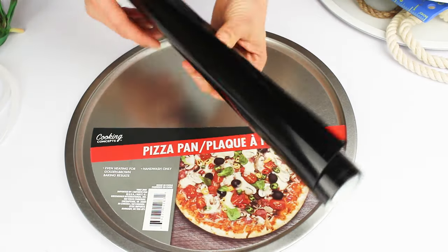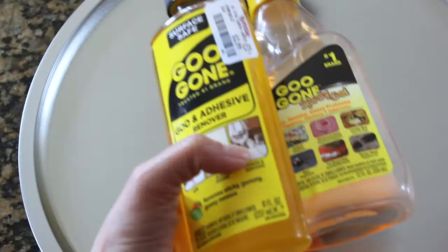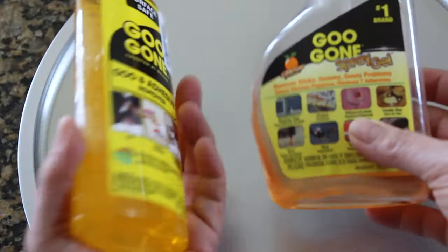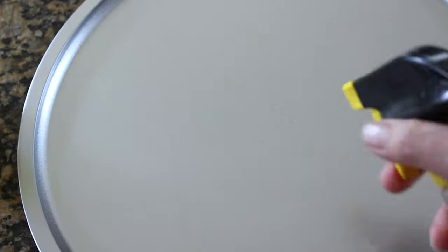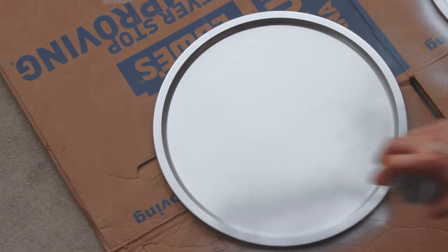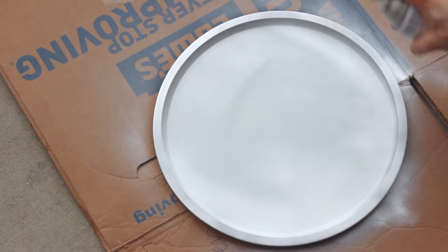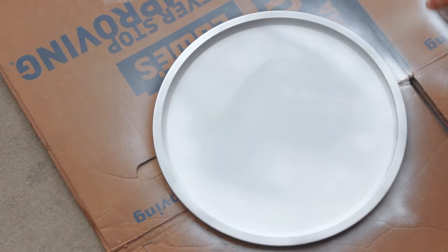We're also going to need permanent vinyl, transfer tape, and paint. We're going to start cleaning the pizza pan to remove the glue. I like to use Goo Gone and clean it completely with a paper towel. Next we're going to paint the pizza pan. I am using matte spray paint, but you may use liquid paint and paint it with a sponge brush.